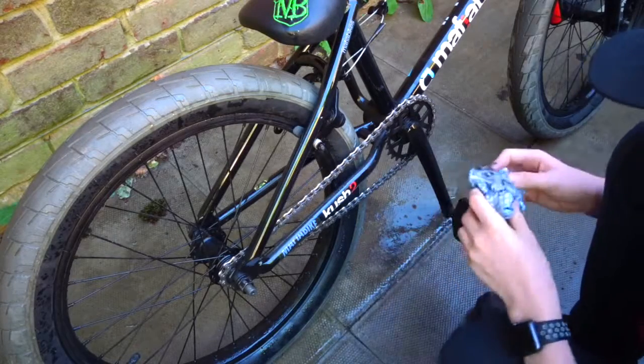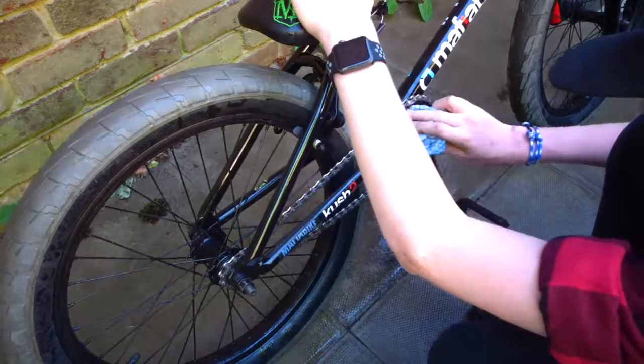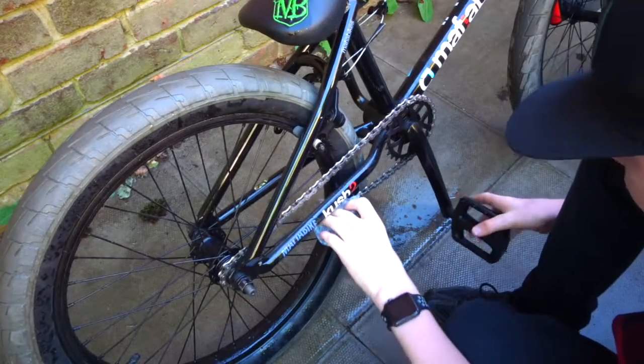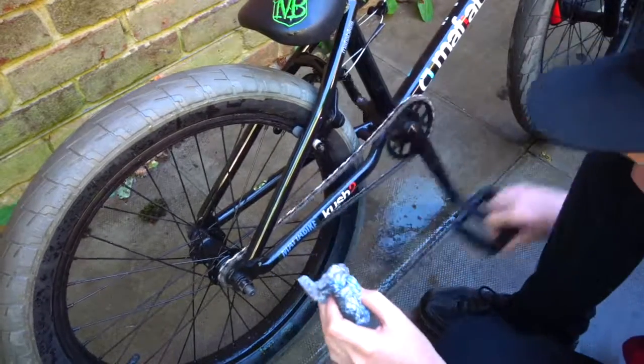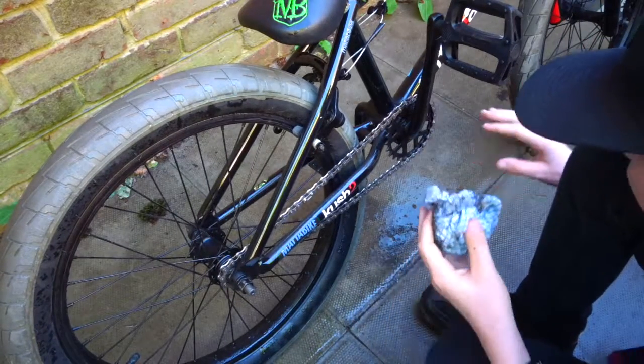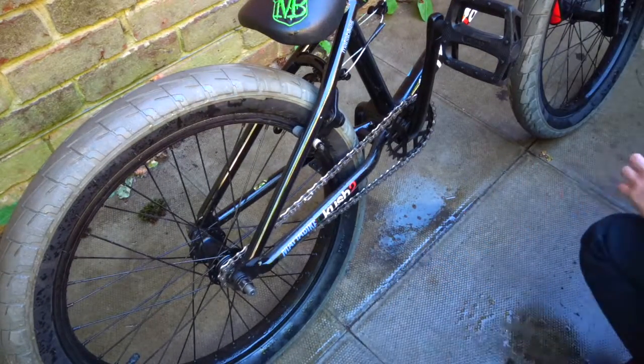And this tyre I'll do afterwards. I'm just going to run around the areas here to get all the debris off, and I might even go around the tyres a little bit. That looks good — there's still a bit of dirt because the degreaser just ran out.